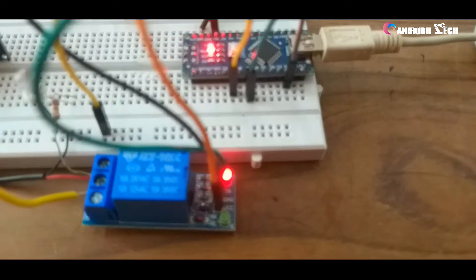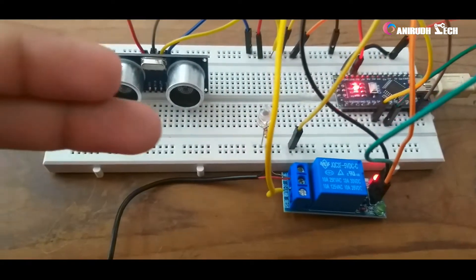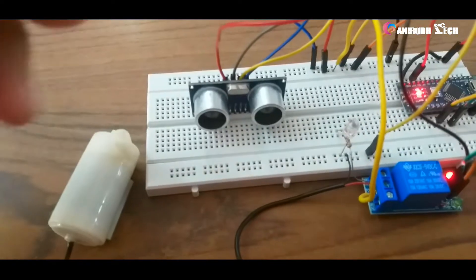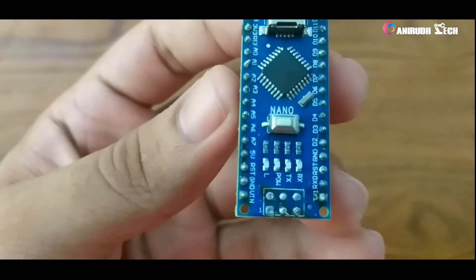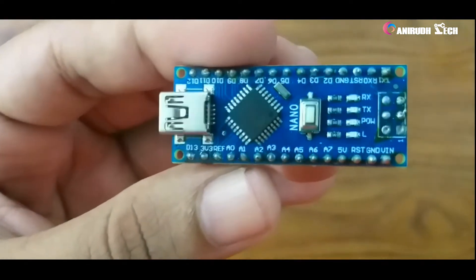Hello friends, in this video I am going to prototype a Sanitizer Dispenser Machine. For that, you will need these components. We will need a microcontroller — here I am using an Arduino Nano, but you can use any other type of microcontroller.